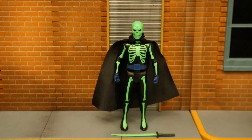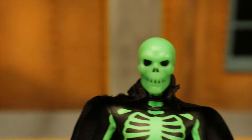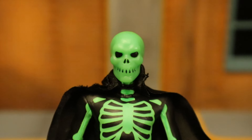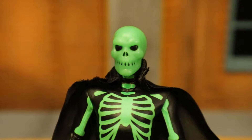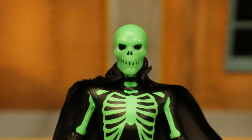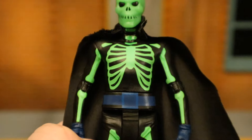He was never in the TV show but was in the comic spin-off. This is the Platinum Chase variant — glow-in-the-dark with a green skeleton and a black outfit. Starting with his head, it looks awesome — it's a skull with green teeth, black around the teeth, black eyes, and black nostrils. He's got this green skeleton on top of a black suit.